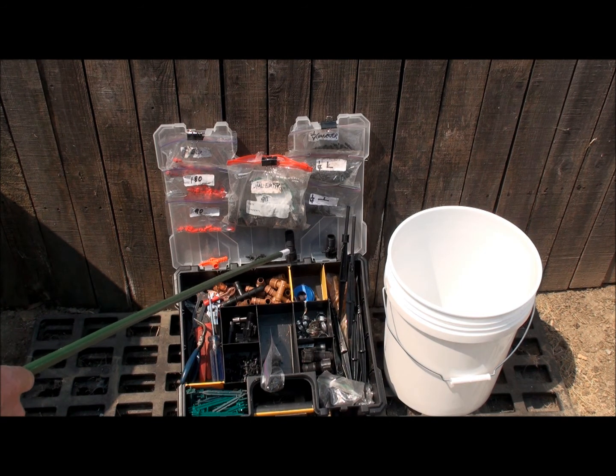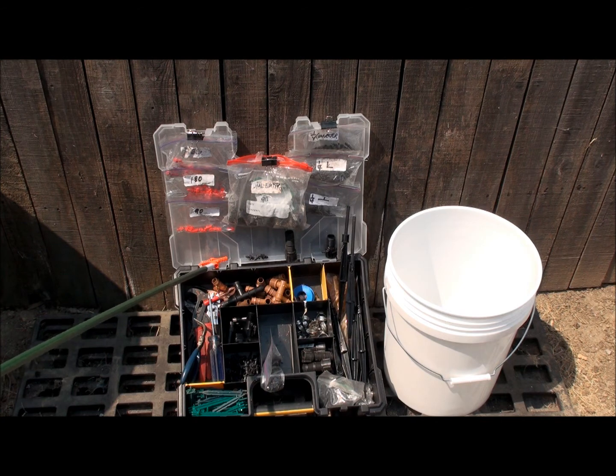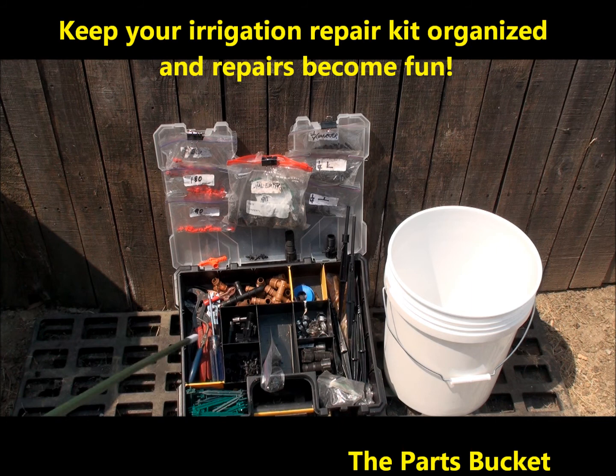Here's an extension right here. Here's some plugs. Here's my little tool right here I use for installing the emitters on the stakes. I have some hose clamps I use once in a while, and everything fits all nice and neat — it's one little carry-around kit.